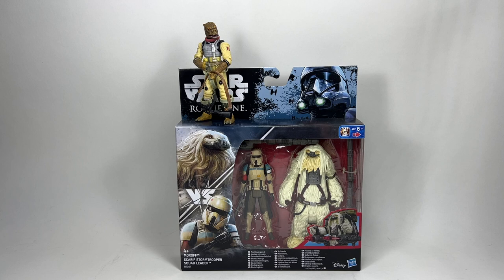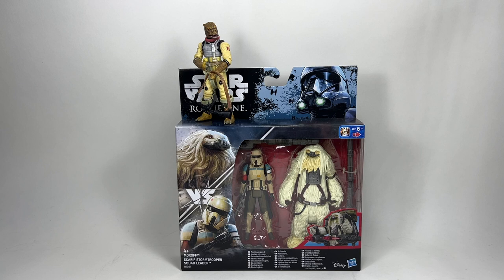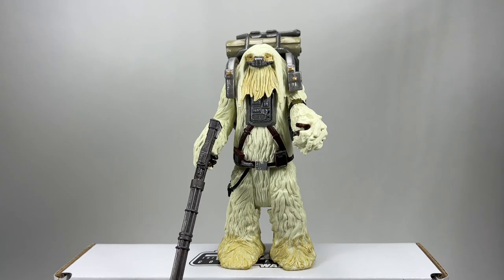Finally we are going to be opening up the Rogue One two-pack of Moroth and the Scarif Stormtrooper Squad Leader. I have no need for the Squad Leader because we do have him in the Vintage Collection now — he came in that awesome four-pack with the soft goods Karma, whereas this one has plastic Karma. I am opening this purely for Moroth because he's going to go really well with the tank and Chirrut Îmwe and some of the other figures I have set up with my tank. I very much doubt they're ever going to release anything like that in the Vintage Collection, so I might as well use this figure. I'm not going to use all of the backpack and rocket-firing things — I just want the figure.